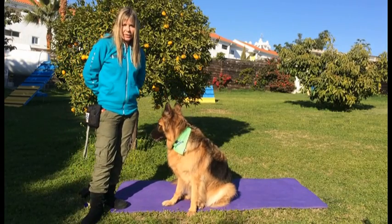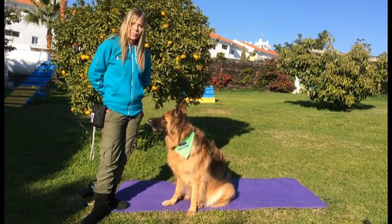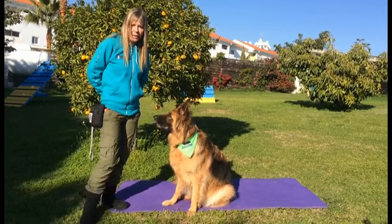So what you're going to do to start is get your muzzle out, and you're just going to let your dog look at it, and you're going to give them treats. You're not asking them to do anything — just muzzle's out, and that means that they get treats.